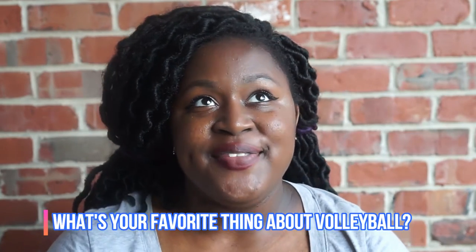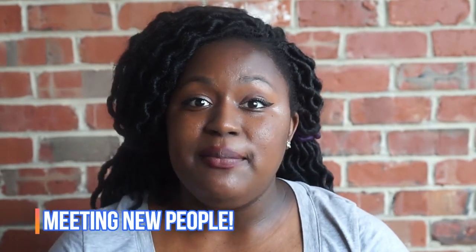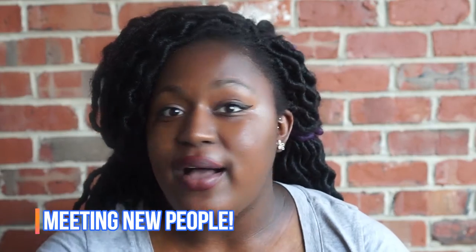Our next question is from Desiree: what's your favorite thing about volleyball? My favorite thing about volleyball is playing with other people, communicating, and meeting new people. I have met so many people over the years playing volleyball in different places around the world and around the country — that is my favorite thing.